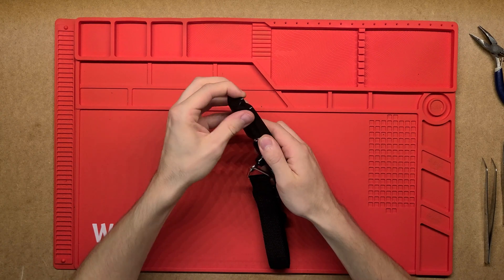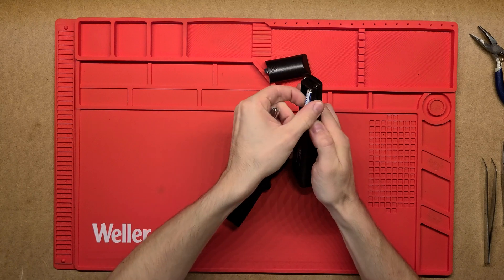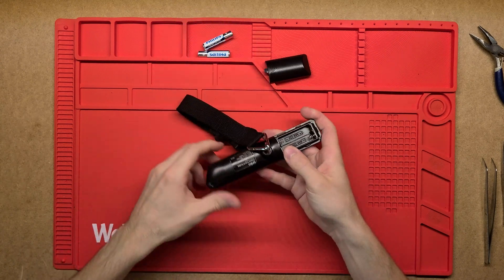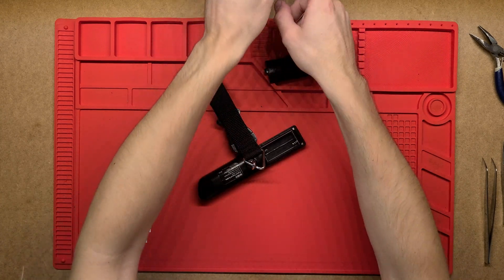So it's just a plastic case, it's got two AAA batteries to power it and looks like just a few screws holding it together.